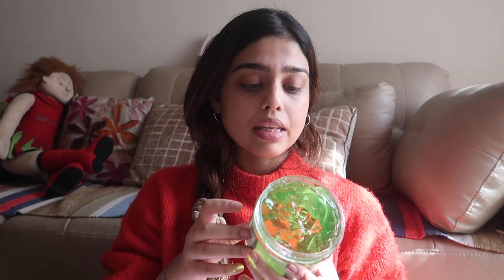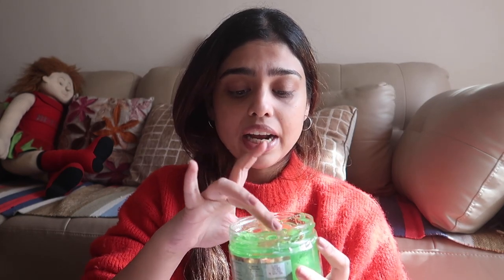Now I'm applying this aloe vera gel - this is 100% pure. You can apply this on your skin, hair, and face. It's from the brand Indus Valley Bio Organic, it has green tea extract, and I really like the gel consistency - it's just amazing, so thick. The price is 449 rupees for 400 ml, worth buying guys.